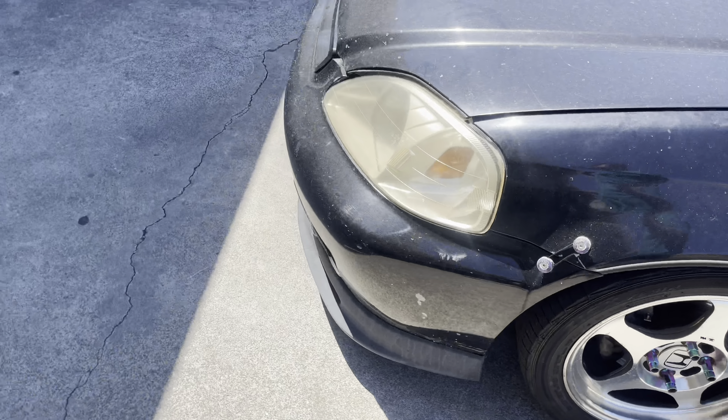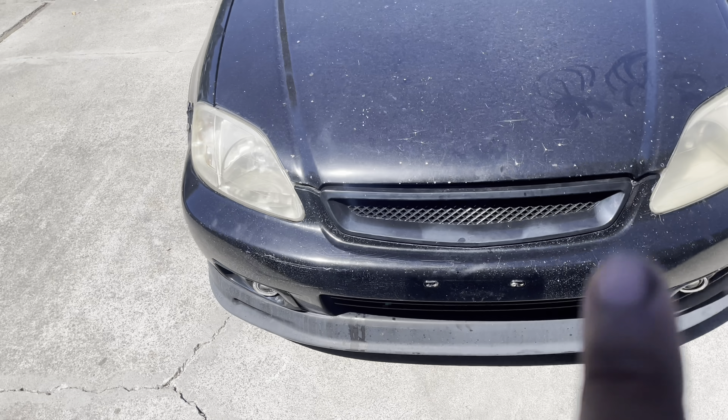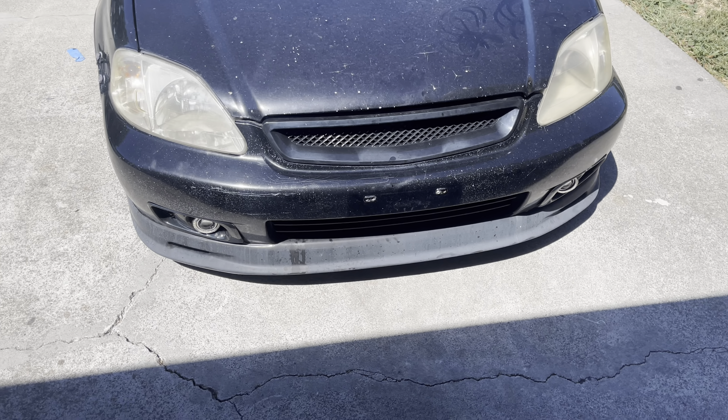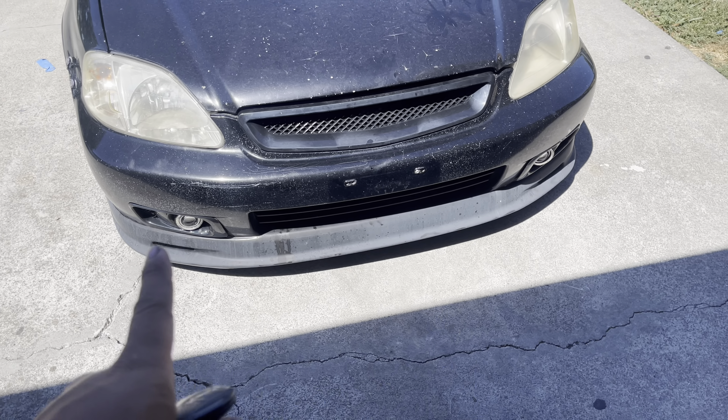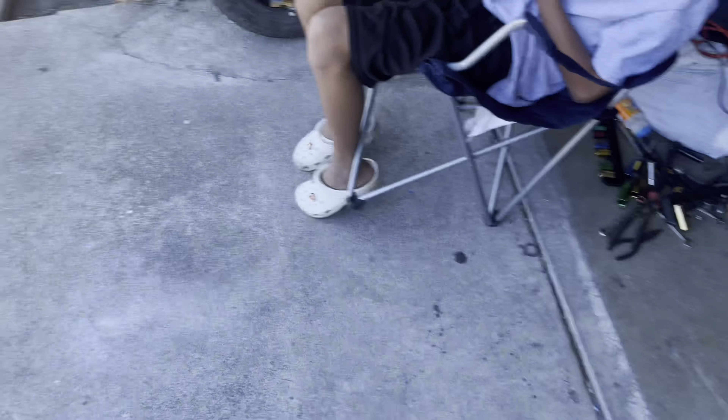99 front end. CTR style grill, or spoon, whatever. Mugen lip. Fog lights — he had them wired up but I took them off, I didn't like it.